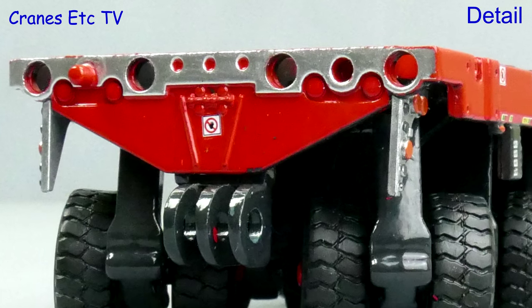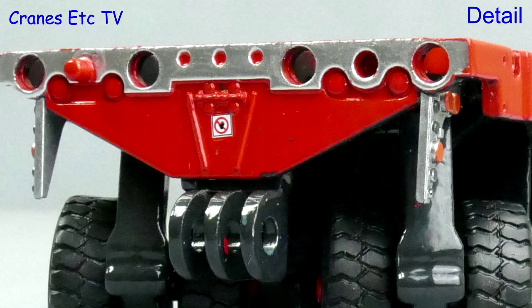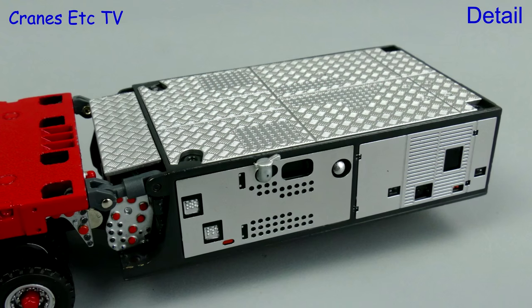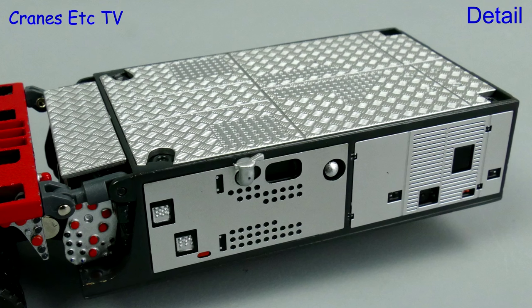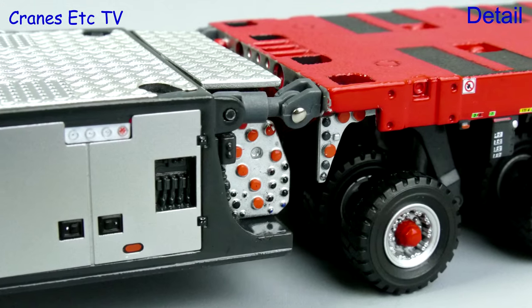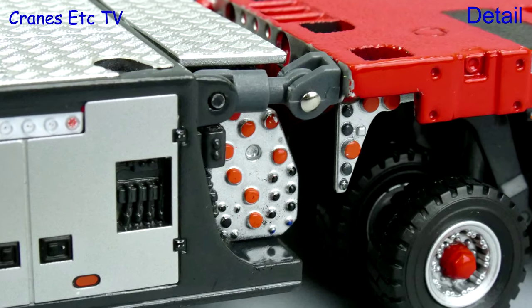The end is good too, although it would have been nice if it had the pin holder that the real machine has. Moving on to the power pack, there's a very nice textured surface on top and some fine etching work on the sides. There's also some very nice paint highlighting of details.